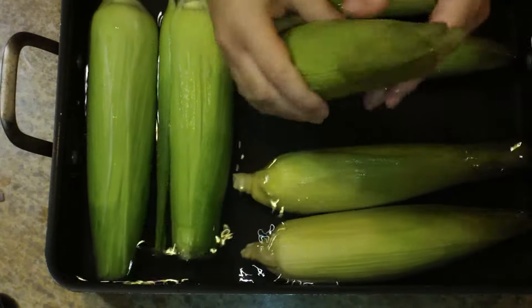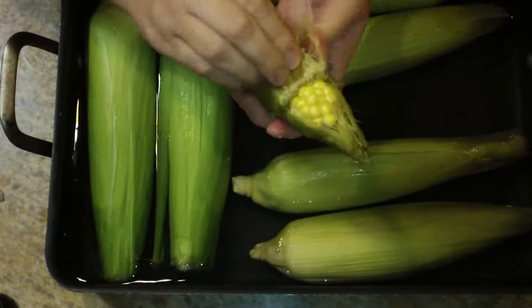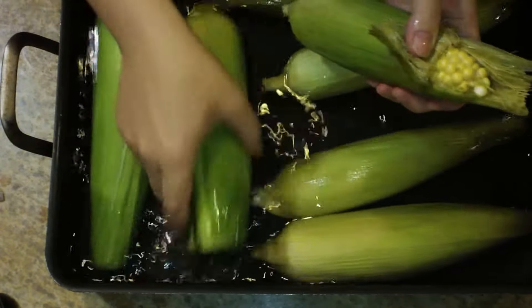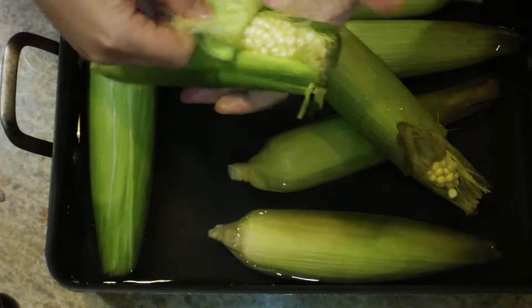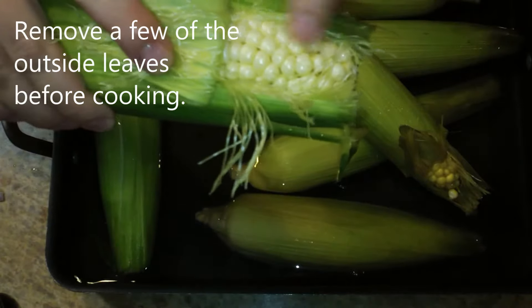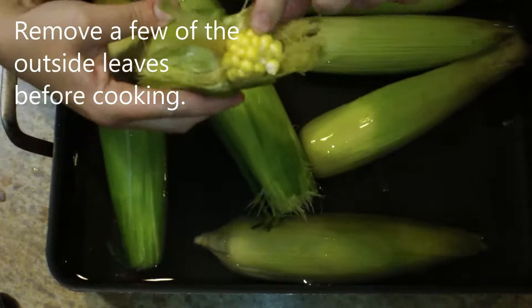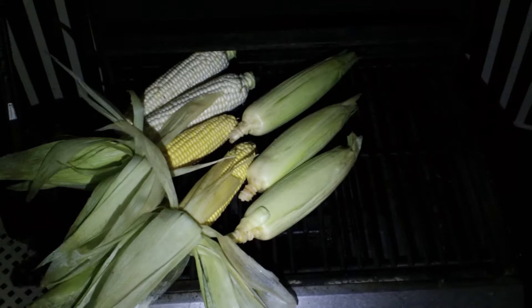I'm starting off by soaking my corn cobs in water for about three hours, and you're going to want to weight them down because they will float. I want to show you what to look for inside the corn cob so you know you're getting a nice fresh ripe juicy corn. What I look for is large kernels on top — if you have tiny little kernels tapering to a point, you don't have a nice juicy ripe piece of corn, so get another one. I'm going to finish soaking these and then they're going to go onto the grill, some open and some closed, just to show you the different ways of doing this.